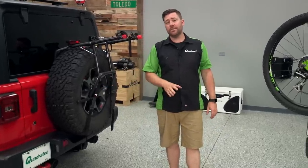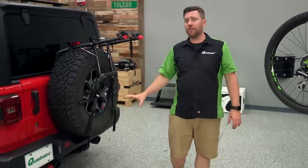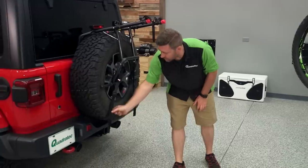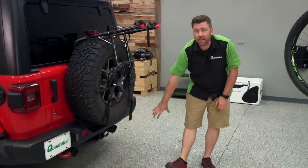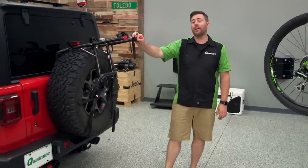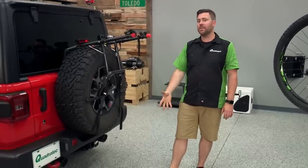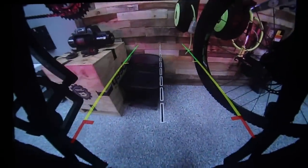One of the other nice things about using a spare tire mounted bike rack versus a hitch mounted bike rack — if you've got a newer Wrangler with those backup sensors — after you tuck the straps out of the way, there's not going to be anything down here triggering your backup sensors to an object in its path. That is, of course, when your bike rack is unloaded. Once you have your bikes on here, if the wheels are hanging down, they may still trigger that backup sensor — just something to be aware of.